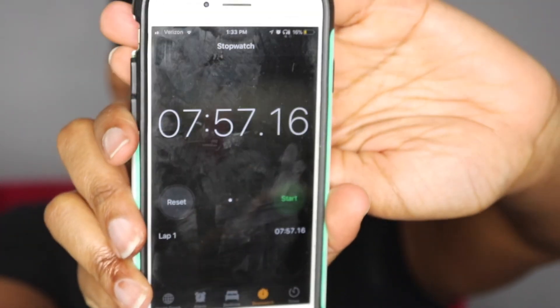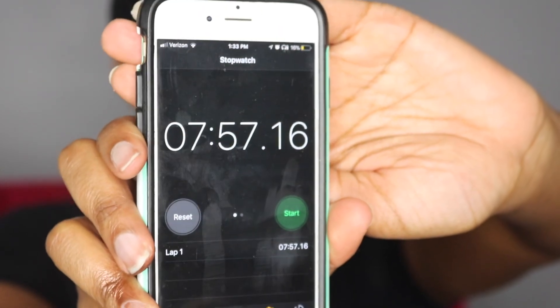All right guys — seven minutes, 57 seconds. How awesome! That's like the quickest face I've ever done. All right, let's go on to the wig review.